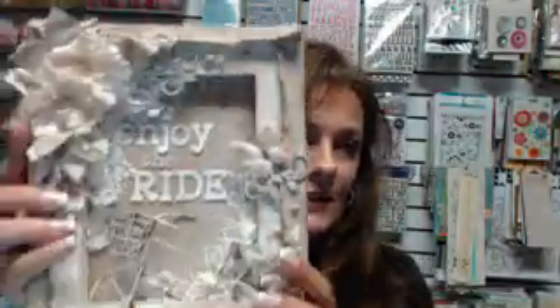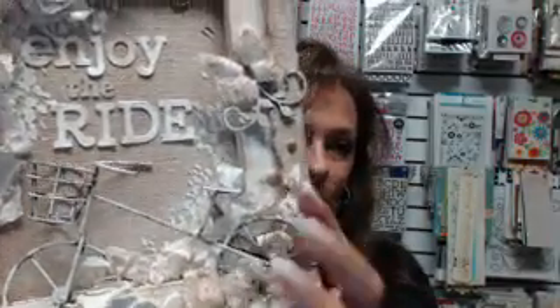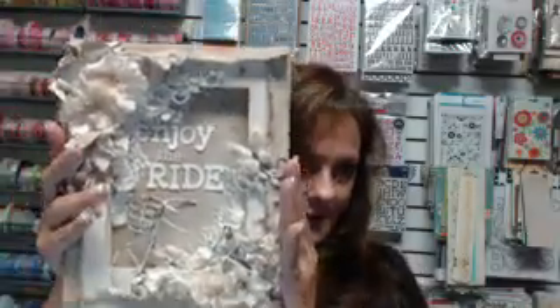I'm sure y'all have seen this already with the release and all, but this little bike is precious, and this is an 8x10 canvas. This is actually a really simple project — it's a few steps, nothing too in-depth, so I think y'all will have fun. I know I had a lot of fun making it.